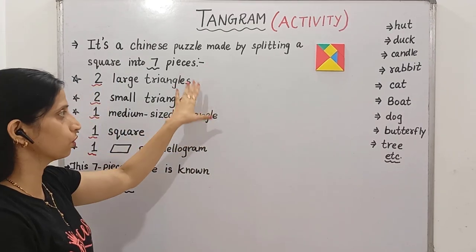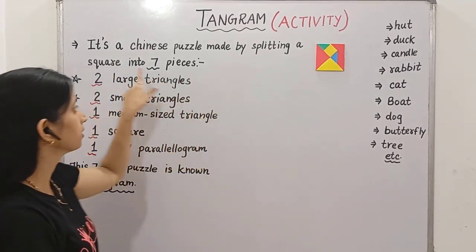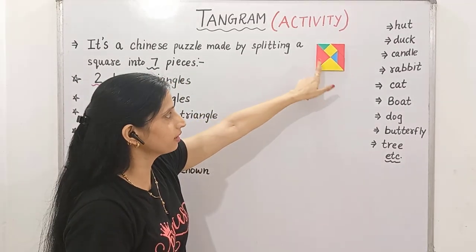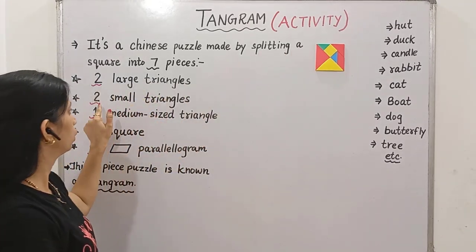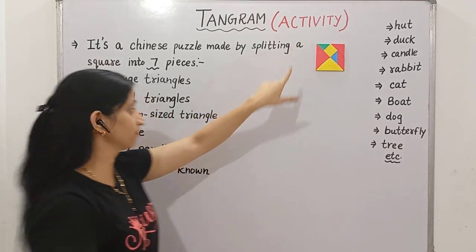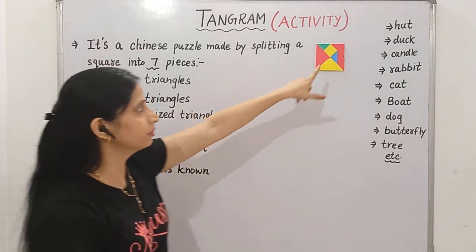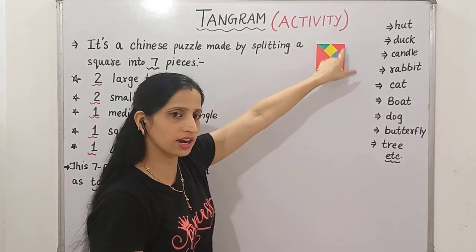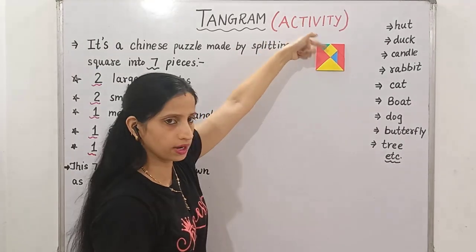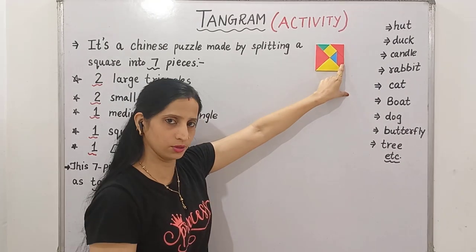What are these figures? Let's find out. In this square, you can see that there are 7 pieces: 2 large triangles, like this yellow one and red one; 2 small triangles — this blue one and this green one; then 1 medium sized triangle, this red one; 1 square, this yellow one; and 1 parallelogram — this shape here is a parallelogram.